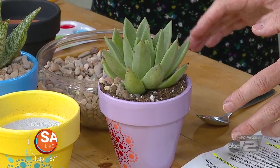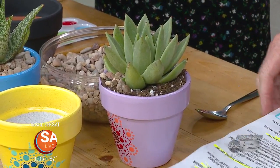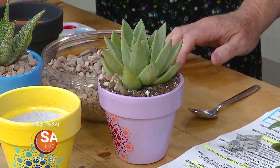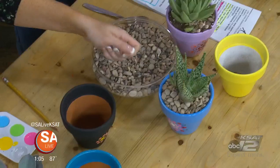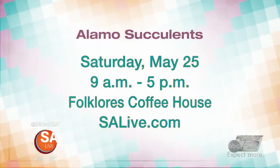At this point you don't even need water right now, right? No, they're very low maintenance. I water them maybe once every two weeks and they're done. And you have a pretty neat event coming up this Saturday? Yeah, we'll be at Fort Glores Coffee House down in South Fresa from 9 to 5, so you can find us there. For more information about Alamo Succulents, it is this Saturday, May 25th, 9 a.m. to 5 p.m. at Folk Glores Coffee House — just go to salive.com.